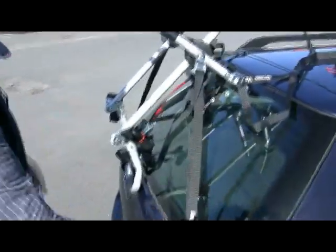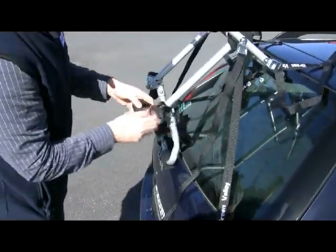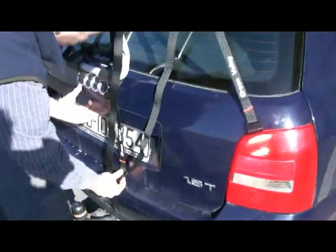To adjust the straps, you just simply pull on them — they're on a quick release system. It's important to tie up the loose end of the strap when you have it adjusted to the right length, to stop it from flapping around.